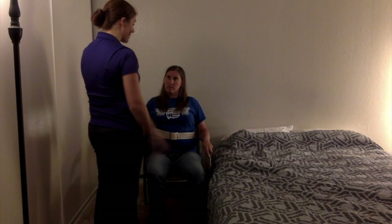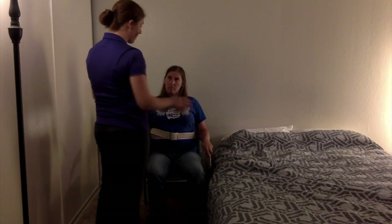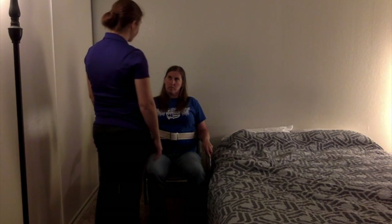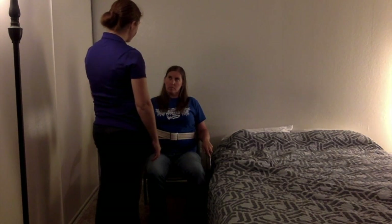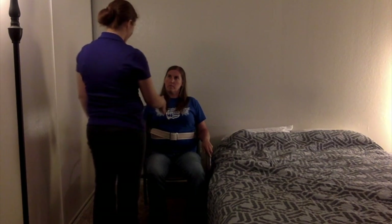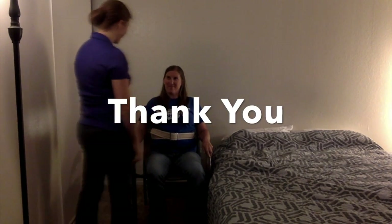Thank you so much. Today we worked on the squat pivot transfer, and last week we worked on the stand pivot transfer. Those are two different ways we can get you from laying down to sitting up and then transfer to your wheelchair so you can do your daily activities. Thank you so much — I hope I can come back and work with you again. Thank you. Have a great day.